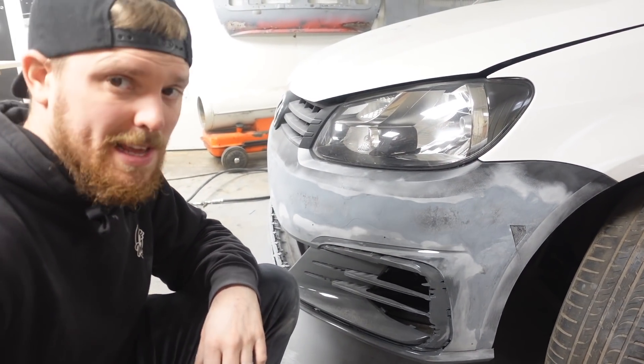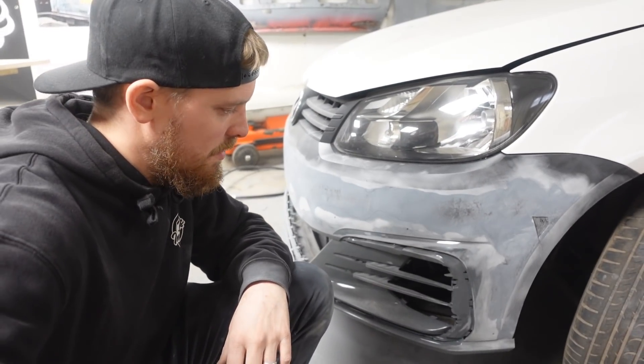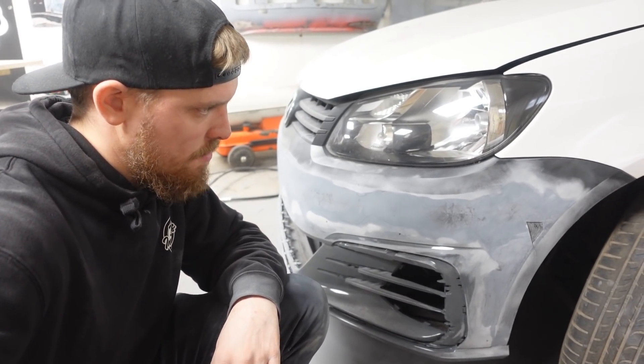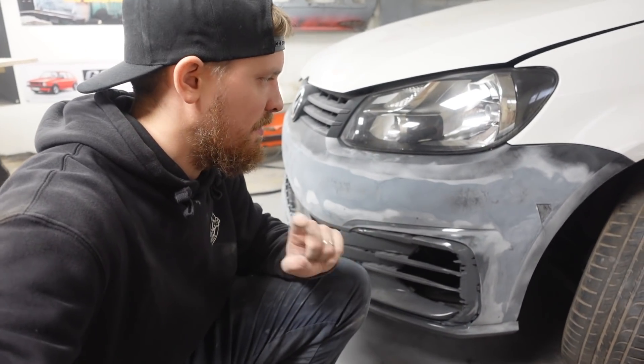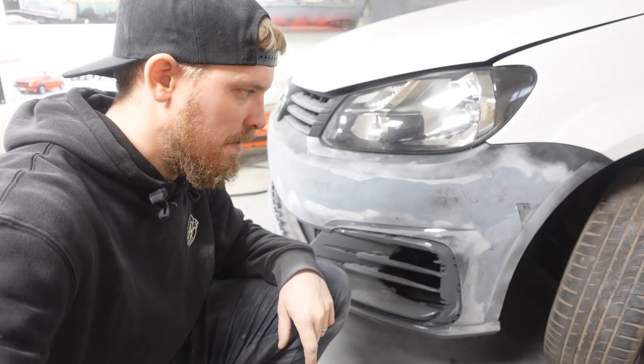After the third time of putting that thick filler on and sanding it, we'll be ready to go over it with the fine surface stuff and get it all nice and smooth before we chuck it into primer.